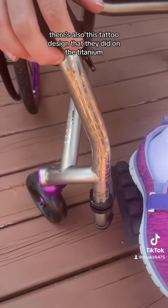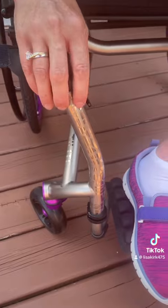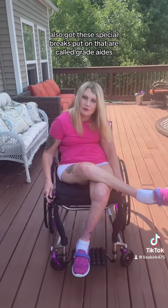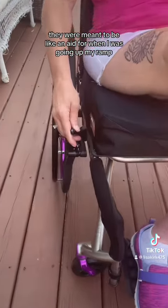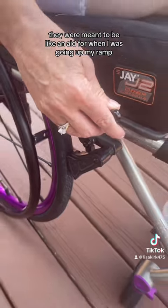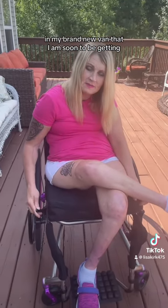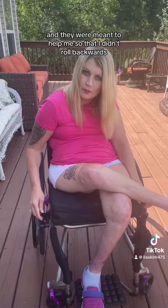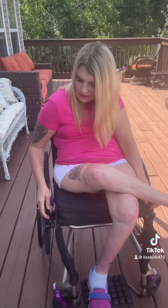There's also this tattoo design that they did on the titanium. I also got these special brakes put on that are called grade aids. They were meant to be an aid for when I was going up my ramp in my brand new van that I'm soon to be getting. They were meant to help me so that I didn't roll backwards.